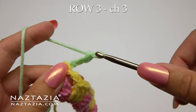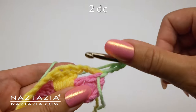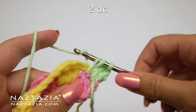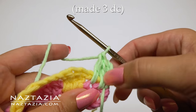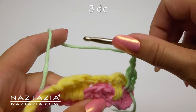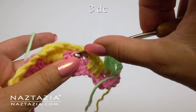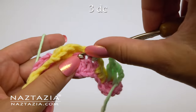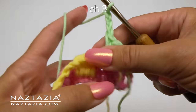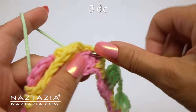For row three, chain three and turn. Since these are chains we do double crochet over them, and the first chain three counts as one double crochet, so we make two more — we've technically made three double crochet over the chains. Over the next double crochet we chain three. Then over the chains we make three double crochet using the stitches from the pink row. Then over the double crochet we chain three, and over the yellow chains we make three double crochet stitches going into the pink row's stitches.